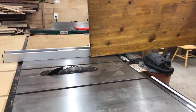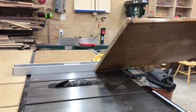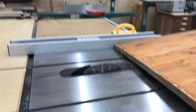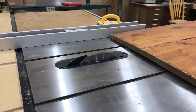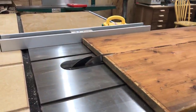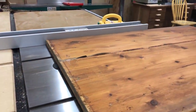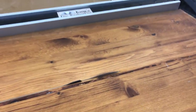Hello everyone, my name is James, and today I decided to put a little project together to test the strength of pocket screws. I have an old tabletop here made of a bunch of 2x4s glued together that used to hold some tools. I've had it for about 10 years without doing anything with it, so I thought I would use it for today's test.